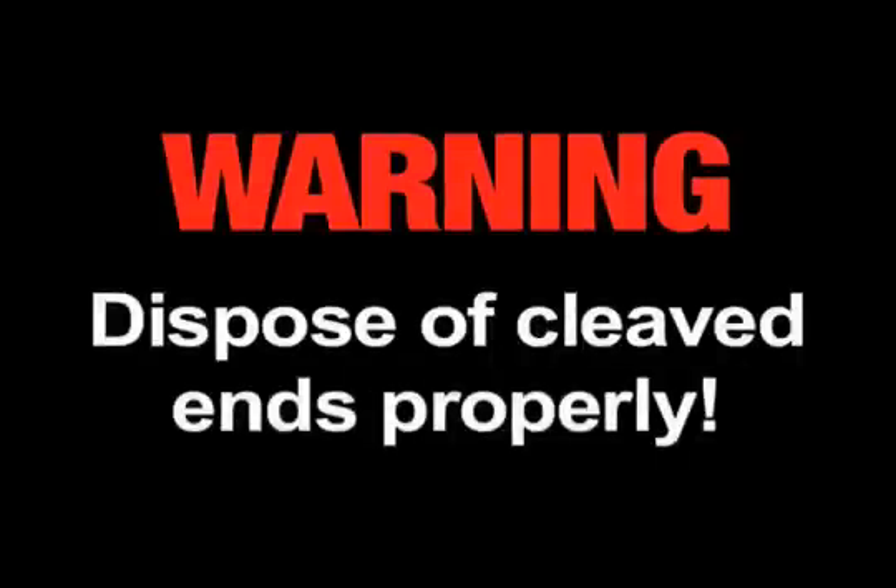Always wear eye protection when handling optical fibers. Dispose of any cut or cleaved ends properly.